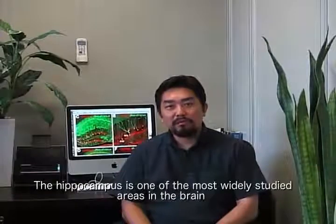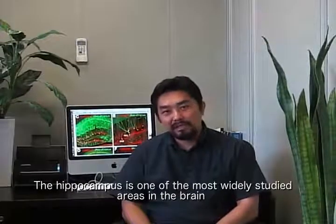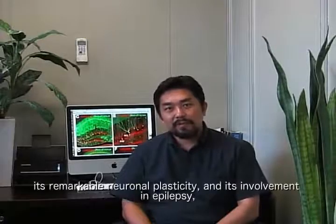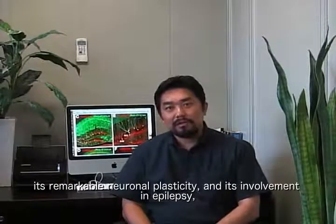The hippocampus is one of the most widely studied areas in the brain because of its important functional role in memory processing, its remarkable neuronal plasticity, and its involvement in epilepsy and neurodegenerative disease.